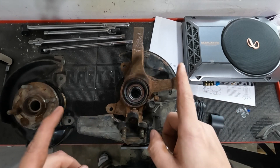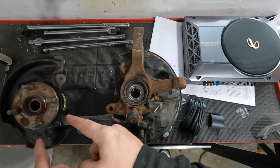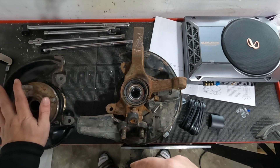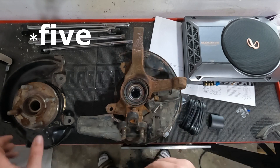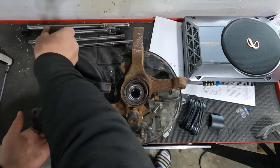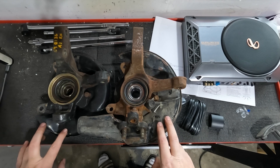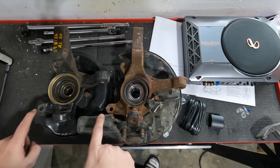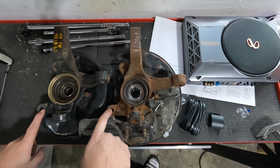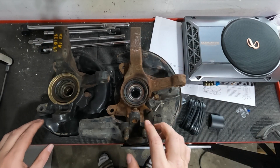I'm going to be using the hub from what I'm guessing was an ST Celica from the fourth gen. This one came with a four-bolt hub. Obviously the All-Track has a six-bolt, and we're just going to compare a little bit. The heat shields are different, but for the most part, initial inspection of the bolts and overall structure of the hub itself appears to be fine.